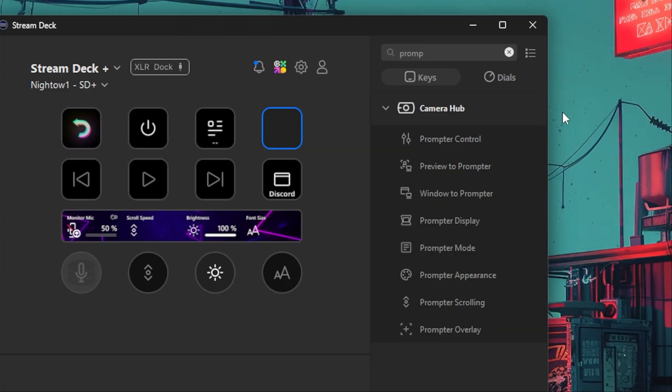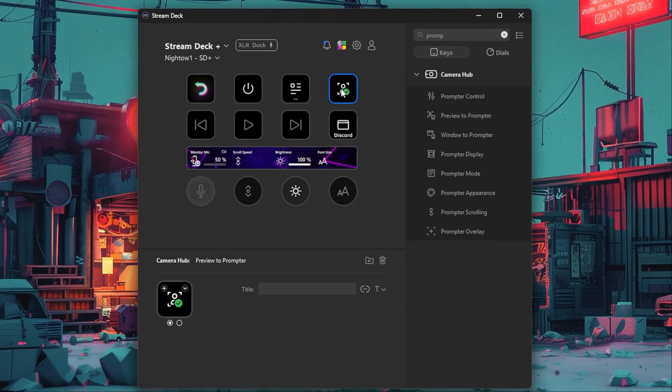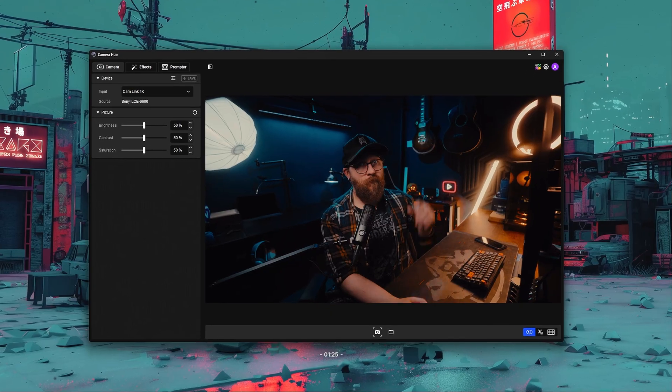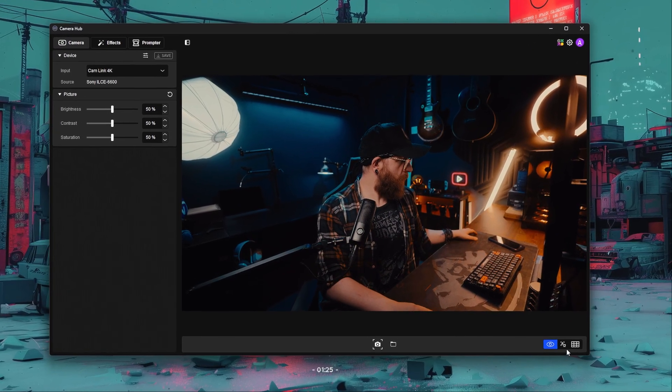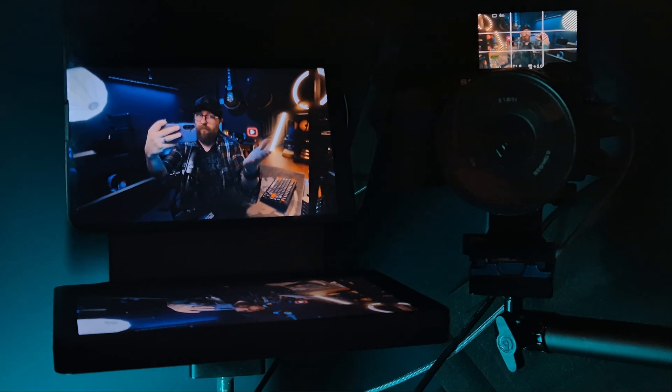Similarly, there's now Preview to Prompter, which is like the previous feature except with your camera preview. Whether you're using a webcam in CameraHub or using Cam Link with a DSLR, you can press a button to see yourself directly on the prompter screen. This lets you monitor your camera, check your framing and exposure, without needing to use external monitors or software — especially useful for webcams and older DSLRs that don't have screens.